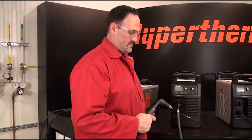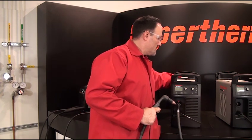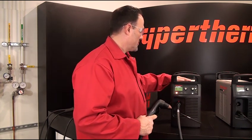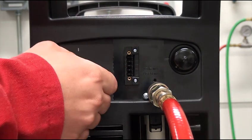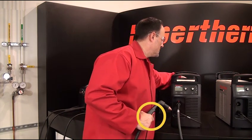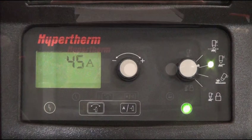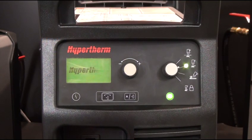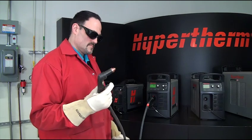For systems being used in a hand torch configuration, if the power supply is turned on while the torch trigger is pressed, the system is disabled. To resolve the fault, begin by turning the power supply off, release the trigger, and cycle the power to the machine. This should clear the fault from the screen. If the 0-51 start signal fault still appears upon PowerUp, then the trigger switch, torch lead, or power supply may be damaged.